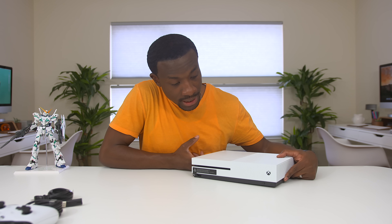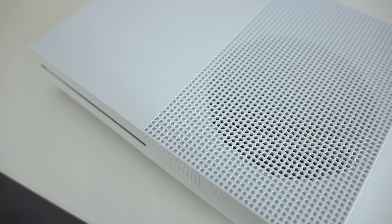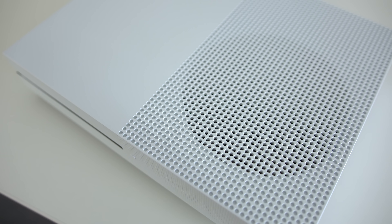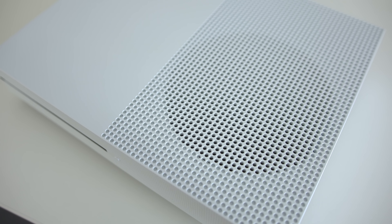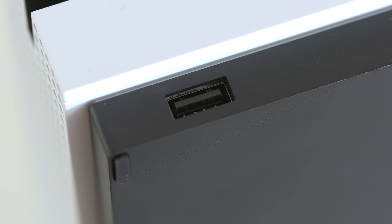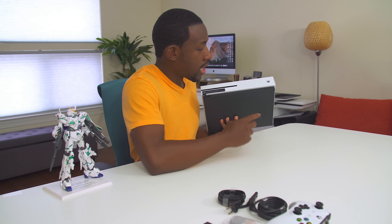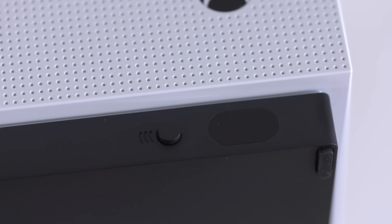Some of the changes you'll see besides the size difference is the new design. Instead of a giant vent with lines going through it, now you've got these tiny circles and a giant circle here, so you can let out some of the air when the system is on and release that hot air. You've also got a USB port in the front instead of the side, which makes things a lot easier when you want to plug in your controller. And you've also got the addition of an IR blaster — which you can use your television remote to kind of control the console a little bit.